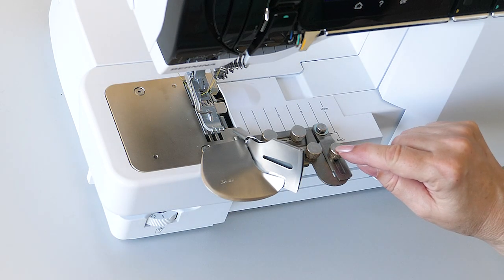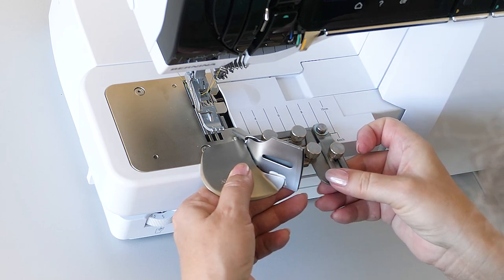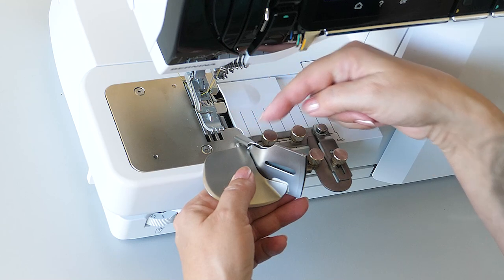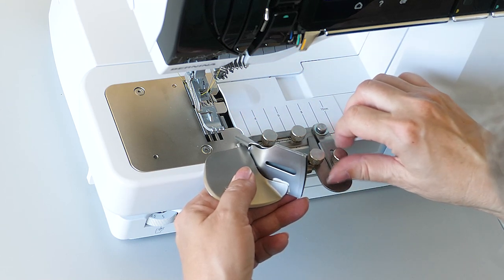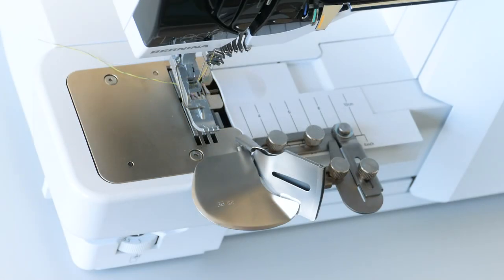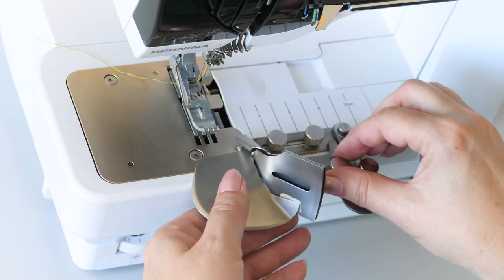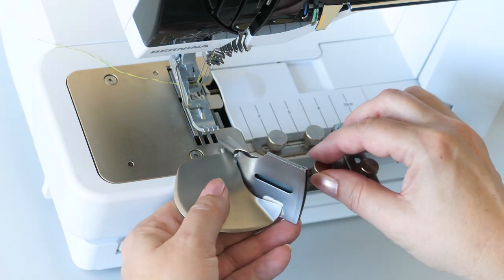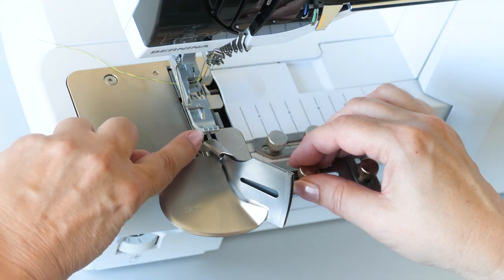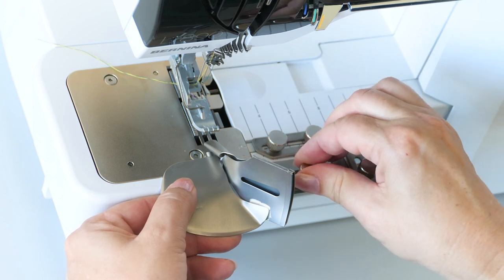Loosen the locking screw on the swivel arm and pull the binder to the front so that it can be positioned in front of the tip of the presser foot. Tighten the screw. Loosen the screw of the connecting piece and align the binder as far to the left as needed to have the folding edge approximately 2 mm left of the left needle. Tighten the screw.